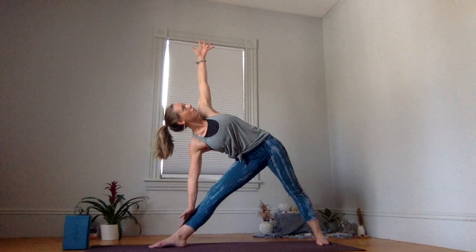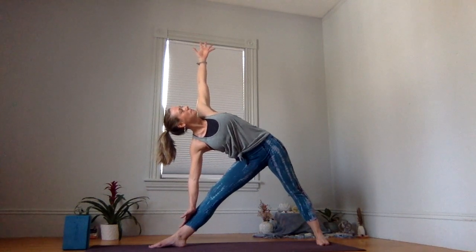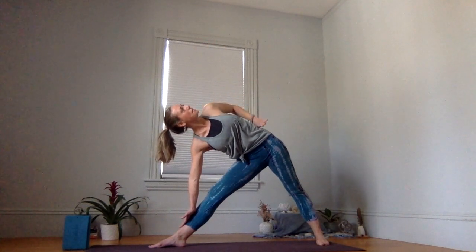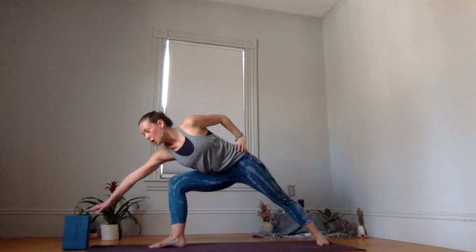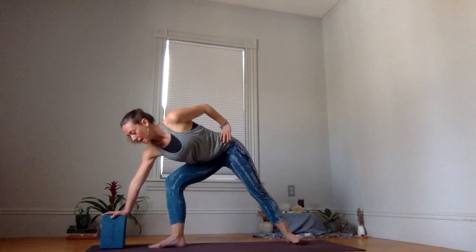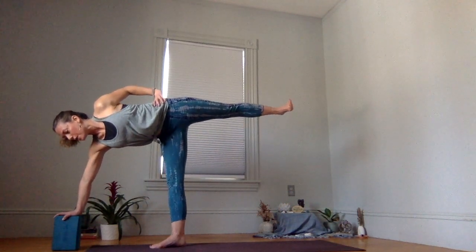Expand your top arm up. Another inhale. Exhale, release your top hand to your hip, shift your gaze down. Bend into your front knee and then slowly locate your support here. Start to heel-toe your back foot in, and as we did earlier, start to shift up onto your toes. And then lift up — Ardha Chandrasana.